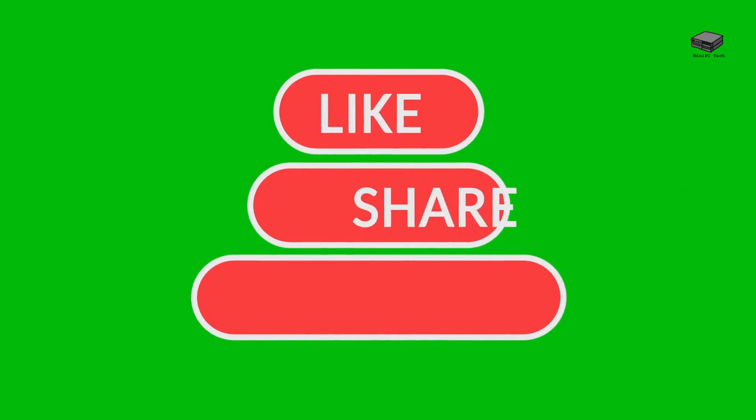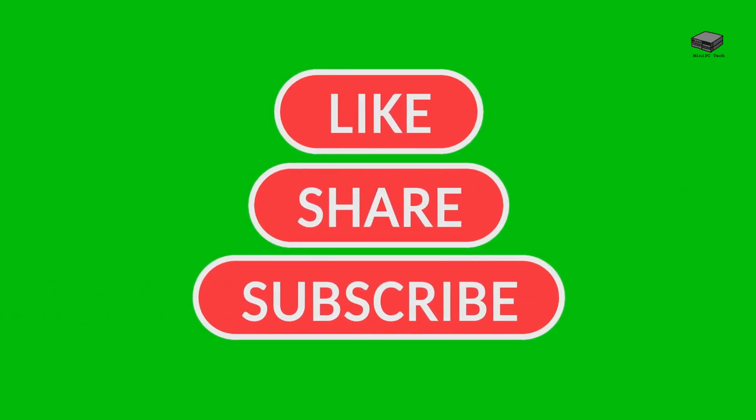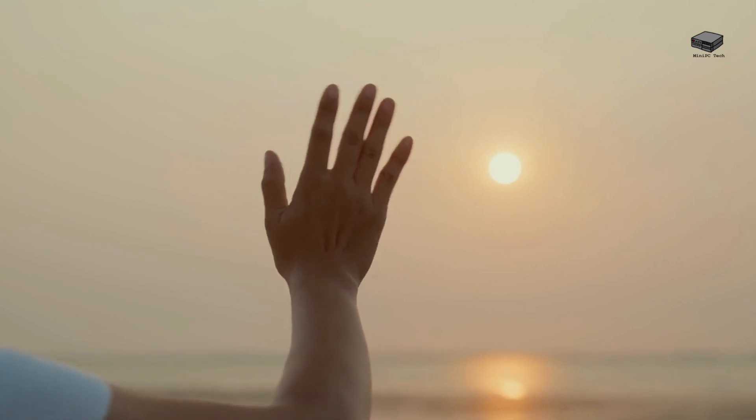Which one to choose? Check out the links in the description below and ask questions — one of these might be right for you or your older relative. That's all for now. Like, share, and subscribe to this video for more like it. This is Mike, signing off, until next time.